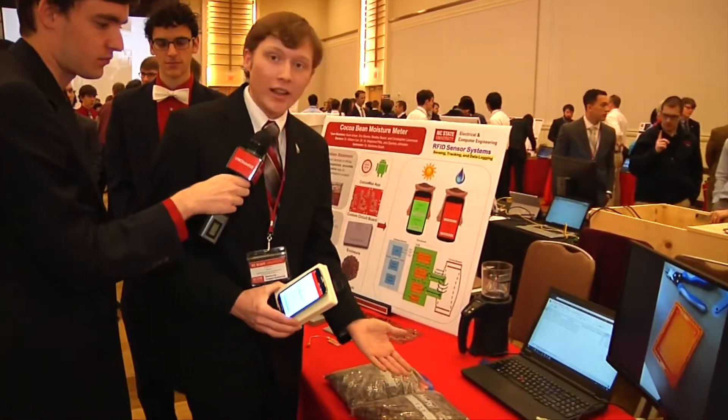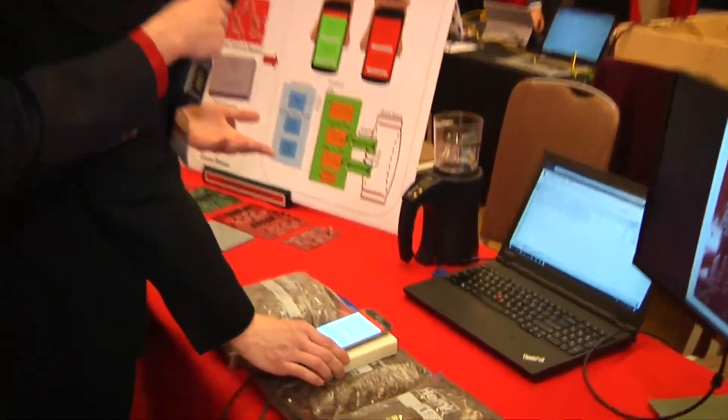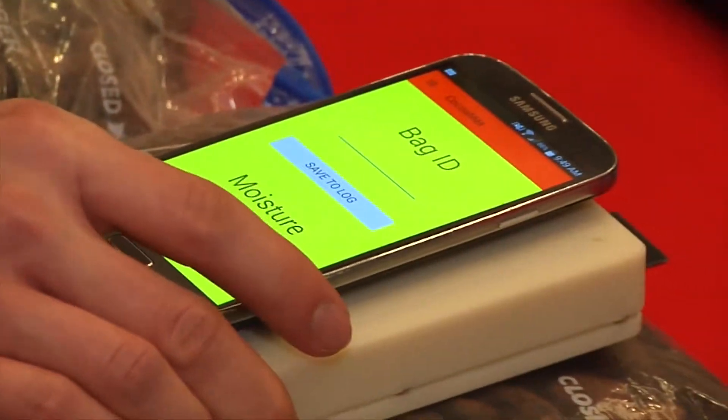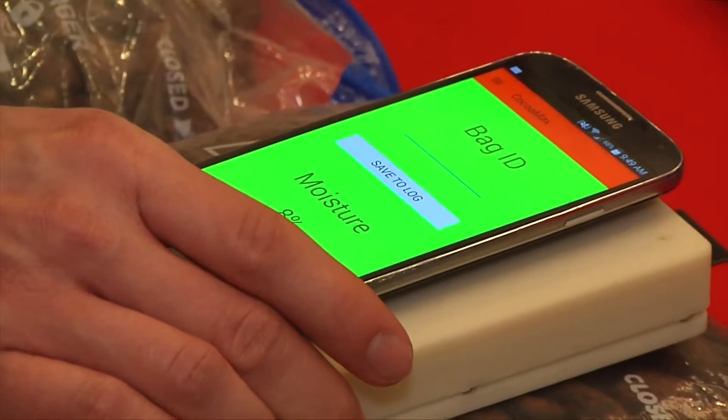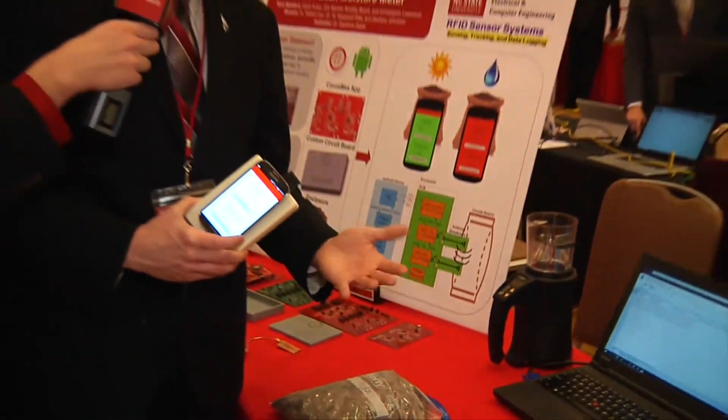Now on to the next sample at 12% moisture. These have been drying for a little bit. We put the device back on — you'll notice the color is yellow to indicate they're almost dry but not quite there. These we've noticed mold in about a month or so, a little bit longer than the 15% beans.